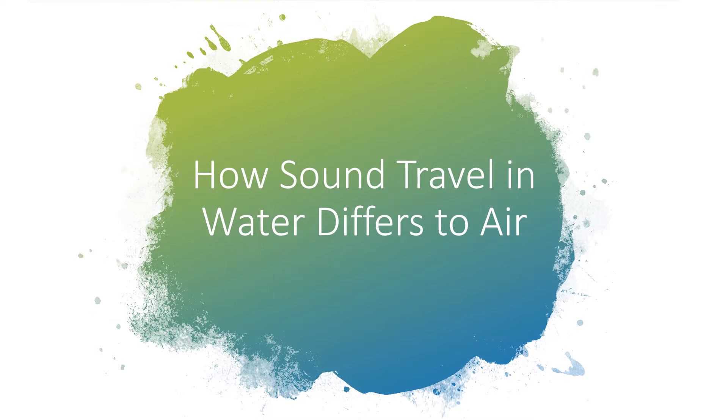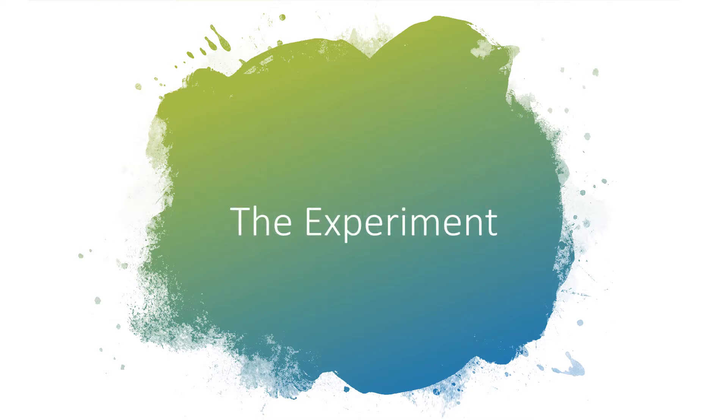In this video, we'll run through an experiment you can do at home to hear how sound travels underwater and briefly talk about the results of what you could hear and why. Firstly, we'll talk about the experiment you can do at home and then we'll discuss the findings together.